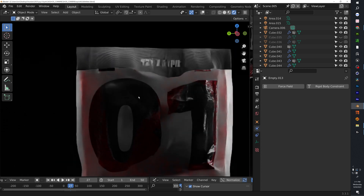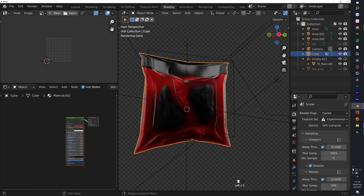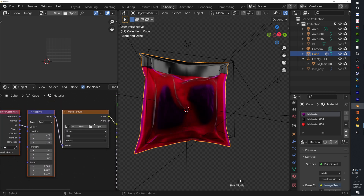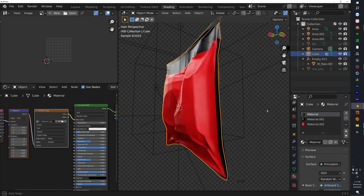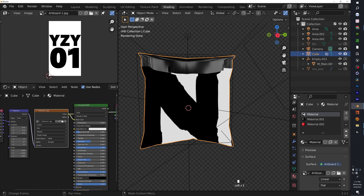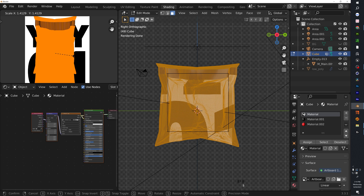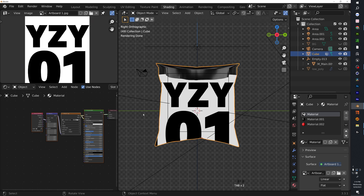Now we'll add numbers, text, and a few details on the plastic and the top piece. Go to the Shading tab and make sure we're editing the transparent material. With the Node Wrangler add-on, hit Ctrl+T to create an Image Texture node automatically. Open your image — without UV unwrapping it looks crazy, but the texture is a simple one made in Photoshop. Hit U and Project from View to fix the UV issues; find a position that looks good and hit Tab to check.